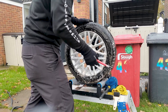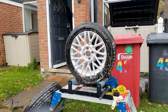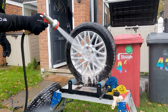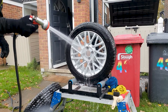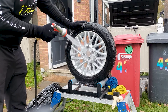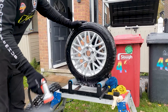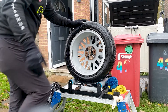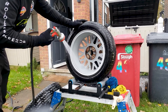Let me know down in the comments section. If you haven't already, hit that subscribe button. This goes to show you don't need to use a pressure washer to wash your wheels — it's incredible how functional these products are these days.